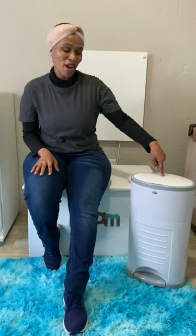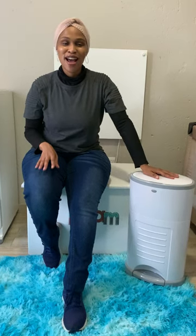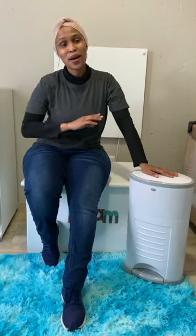Hi everyone, my name is Bozo, well known as Fitness Mpanda. I'll be taking you through a quick review of the Cobell bin. I've been using this bin for some time and I'm loving it.